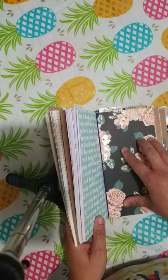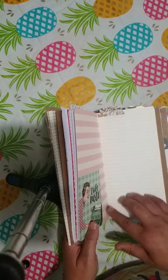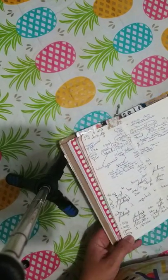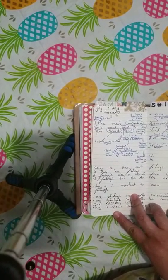This one, again, was from the Michaels pack, and this one is going to be "Scripture." This will be based off of scripture notes that I have learned from church — just little notes from church.